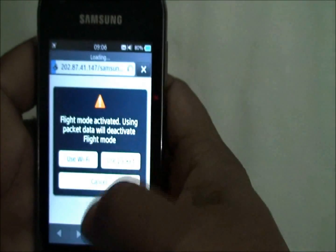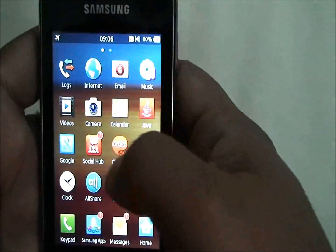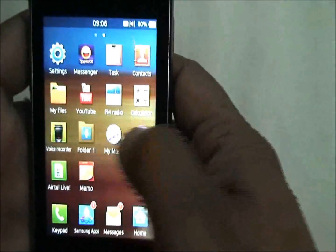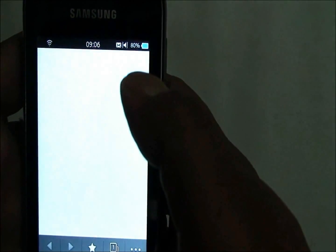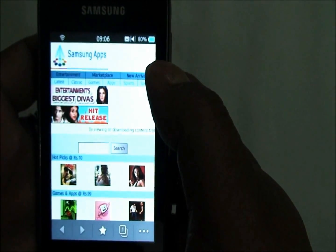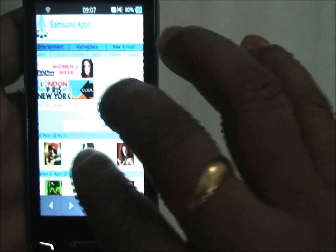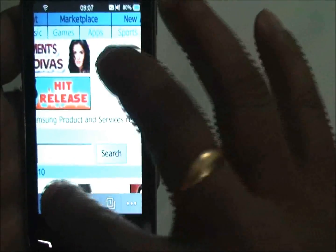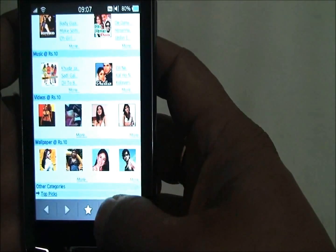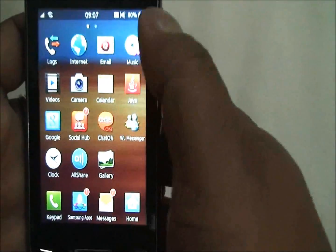The browser is updated — it's an updated Dolphin browser. We'll deactivate flight mode first and then go to the browser. It is cleaner and faster than earlier entry-level phones, but it still does not support Flash. Pinch-to-zoom works but is a bit laggy — not very smooth. Scrolling is fine. You can add new windows. So that's the browser for you.